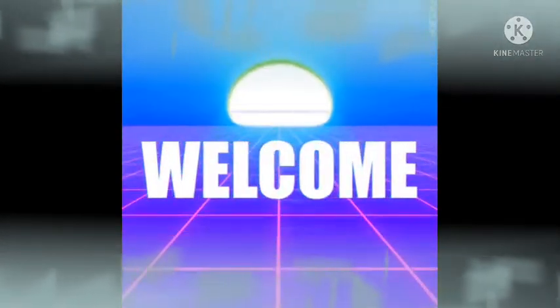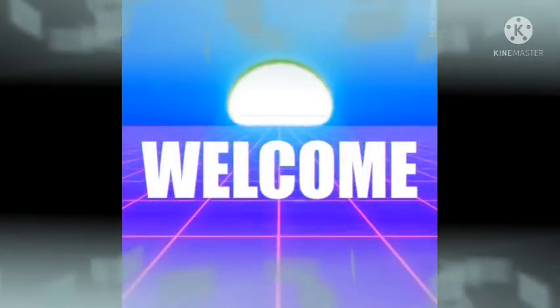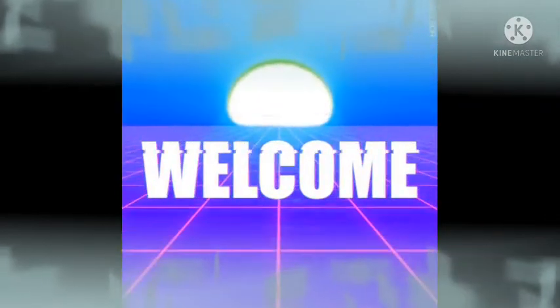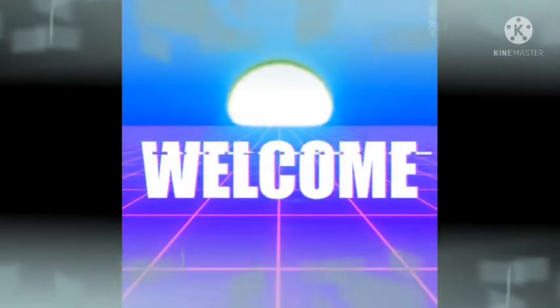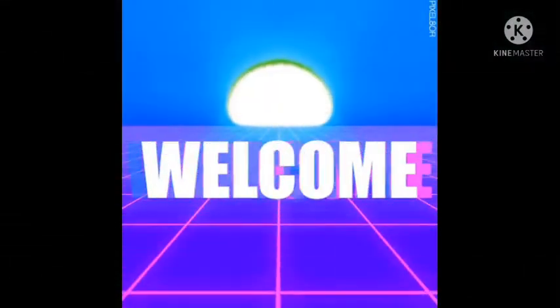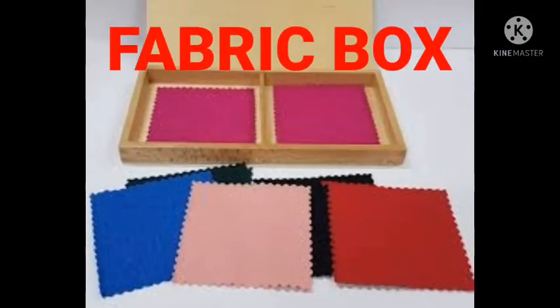Hello kids, welcome to another wonderful lesson. Last time you learned about the red rods. Today you are going to be learning another interesting one — sit back, relax, and have fun. We have five brick walls — have you heard of that? We have so many boxes at home, but let's take a look at this and the meaning of the fabric box.